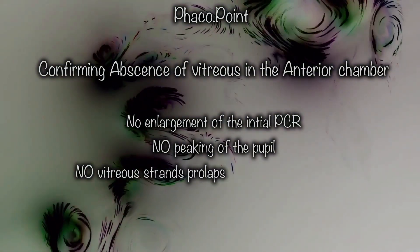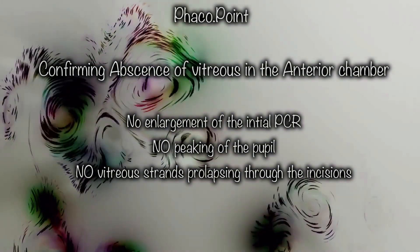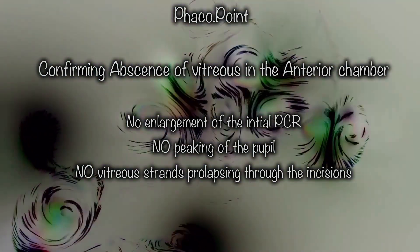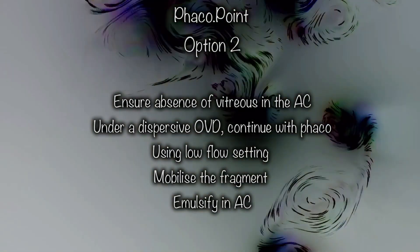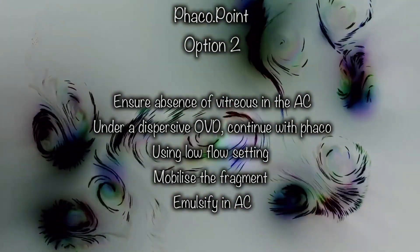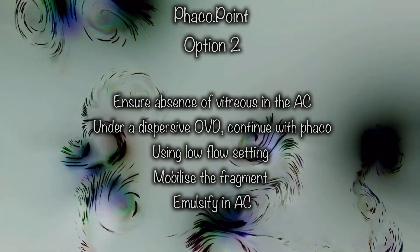Option two: if you are fairly certain that there is no vitreous in the anterior chamber and the rent is limited. How do you know that? The initial size of the rent, when created, remains undisturbed — that way you know there is no vitreous herniation. Second, you don't see peaking of the pupil. Third, you don't see any vitreous prolapsing out of the wound. Once certain, as in this case, I chose to proceed with low flow settings, holding the fragment on foot pedal 2, bringing it into the anterior chamber, and emulsifying it.